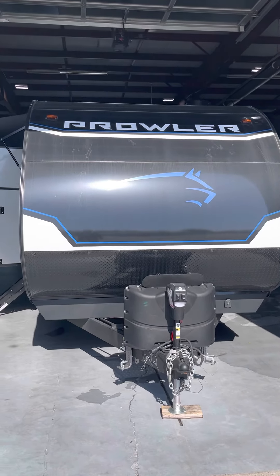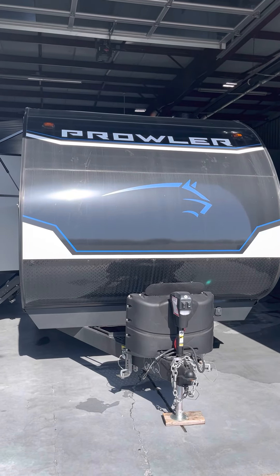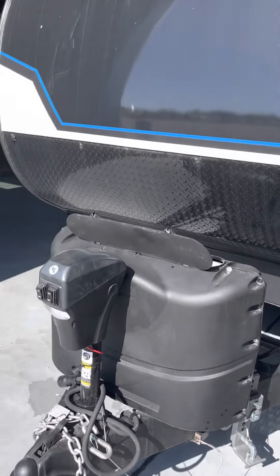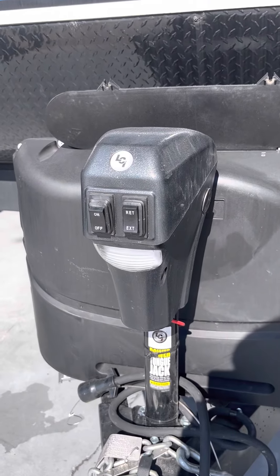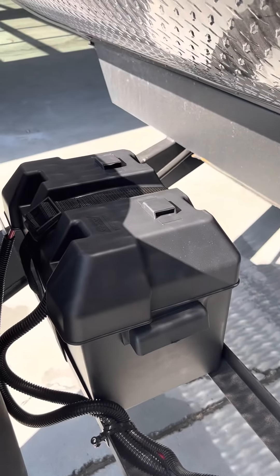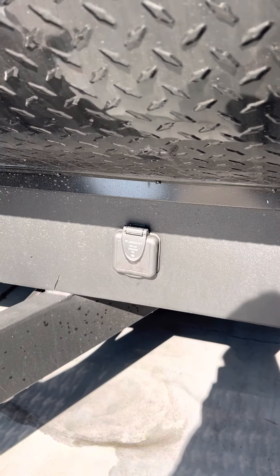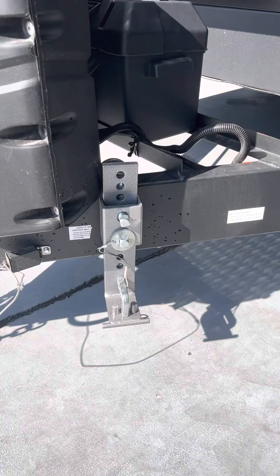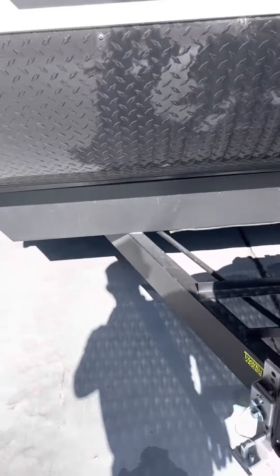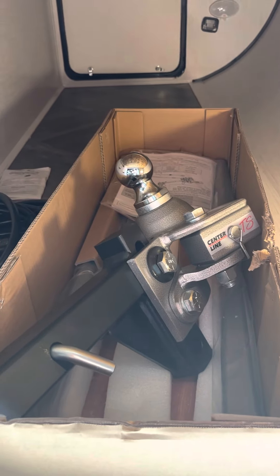Good afternoon, this is Lawrence from Lakeshore RV. We are going to do a quick orientation video on your brand new 2022 Prowler by Heartland 271BR Bunk Room. Coming right up here to the front: power tongue jack with a light, two 20-pound propane tanks filled and ready, a brand new 12-volt Interstate battery, and your Furion Solar Charge 10-amp plug-in on the frame. There's also the start of the weight distribution hitch by Husky Centerline — the rest is tucked away inside the front storage bay with the instructions.